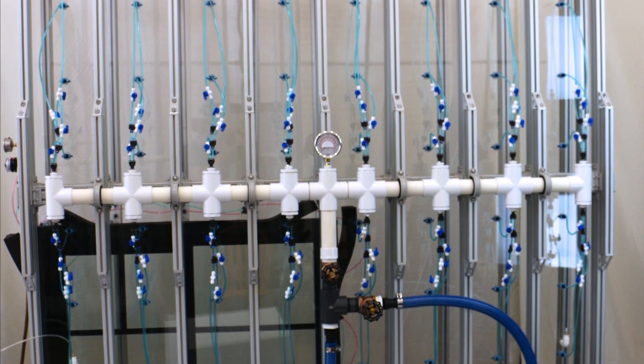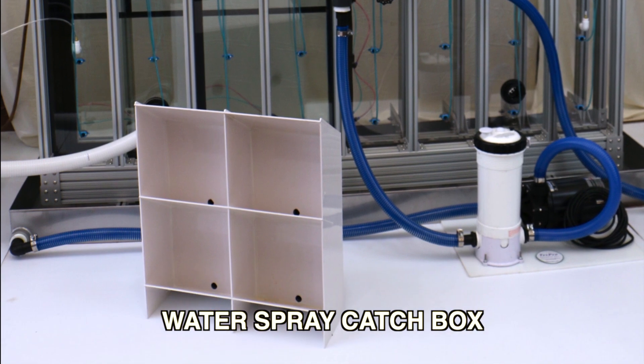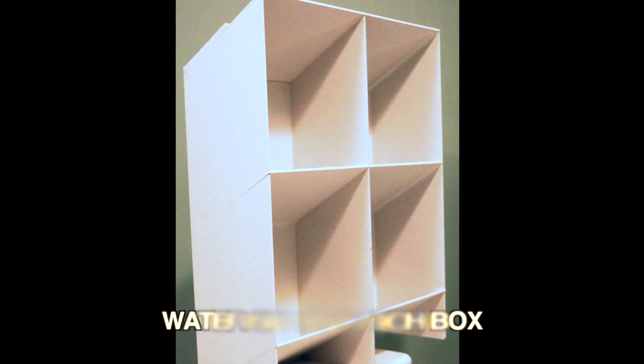Also included with the TestPro inline quality control window testing system is a water spray catch box for use in calibrating water spray pattern and flow.